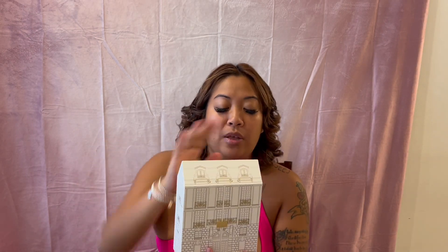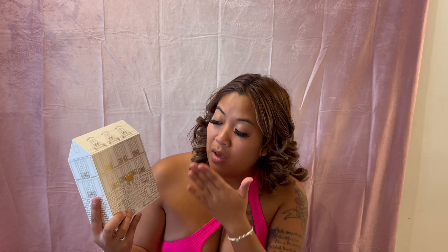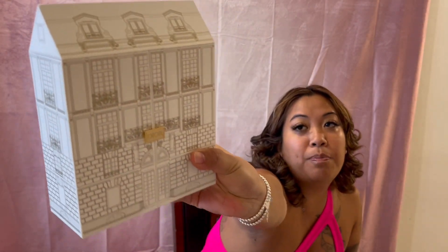When I received this box from Dior, I did request for it to have some fancy bows or the wrapping they usually do — they did not give me that, which was a disappointment. This is the box it comes in, and it is actually very, very small. It's a replica of their first store, and these are the designs on it — it's cute.